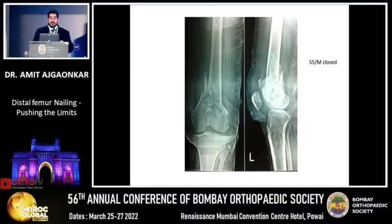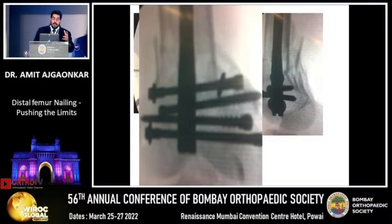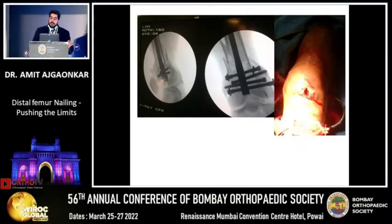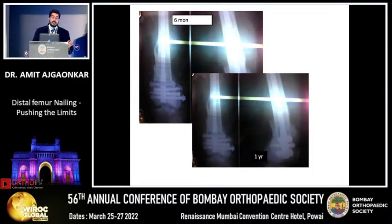Here is another case where you can hold the fracture fragments properly. Put K-wires if it's an A1 type of fracture — that's my limit probably — and then put these condylar screws. Hold your condylar fragments well, put a nail, and go ahead. The AP locking should be in the lesser trochanter. All these nails should be long enough to reach the lesser trochanter — no short nails. Here at two months, six months, and one year the fracture is very well consolidated.